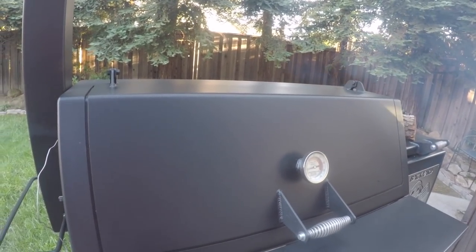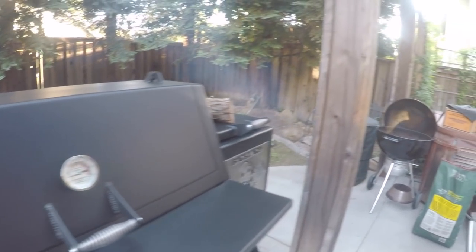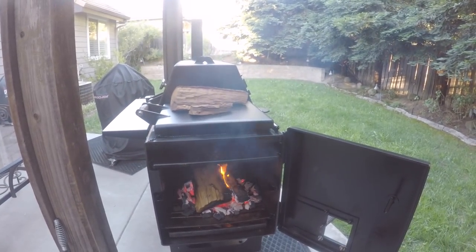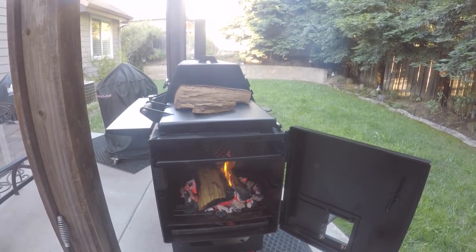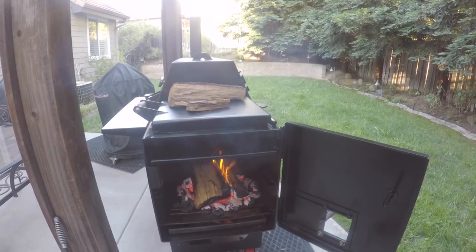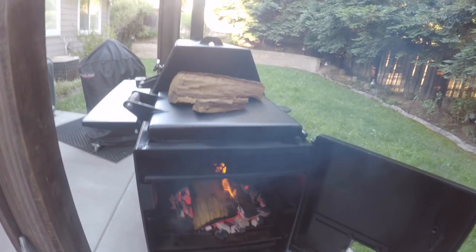It's been about 25 minutes and we're up to 180 degrees. I think I'm going to go ahead and close the firebox door and see what kind of impact that will have, because ultimately I want it to stabilize somewhere between 225 and 275, whatever.